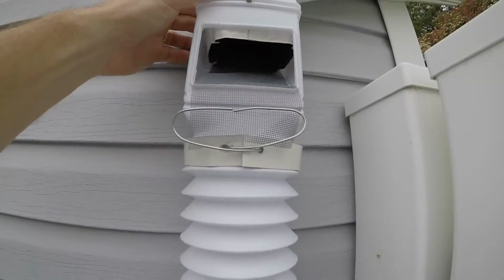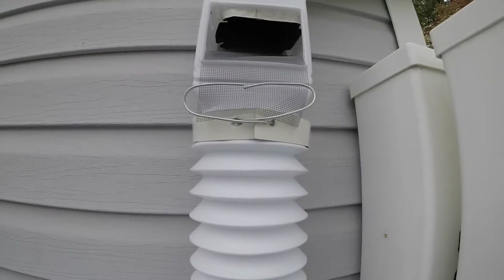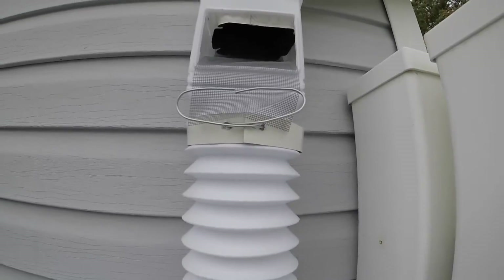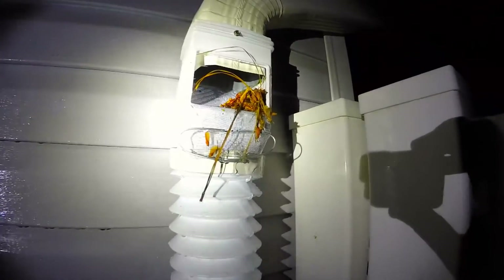The magnets are holding nice. I stuck this up here because it was just flapping in the breeze. Let's see what happens. For the most part, it's doing what it's supposed to — you can see that. Taking some of this mess out of here.